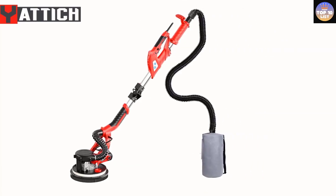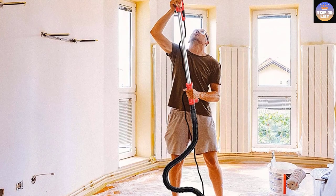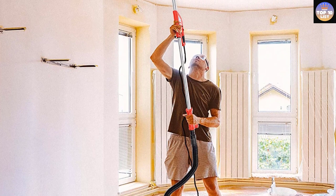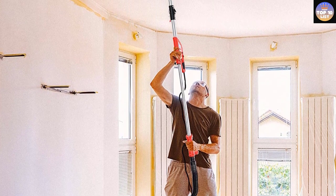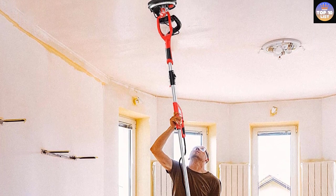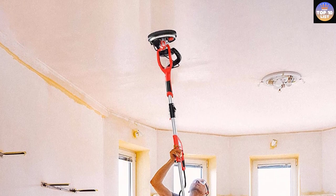This drywall sander also comes with 12 sandpapers of different sizes and various accessories such as sanding sponges, sanding pads, and sanding paper to make your task easy. When it comes to premium build and multipurpose design, the Yattic has completely stolen the show. Although the features and utility are commendable, we feel it could have been priced more affordably.